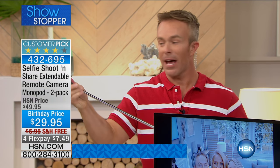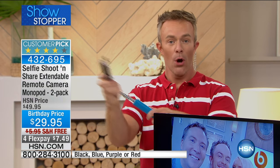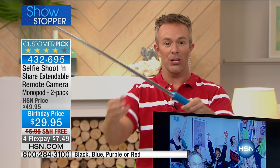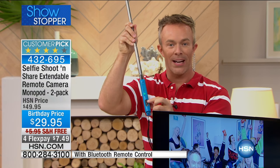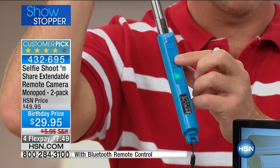Whether you're grandma with the grandkids or a teenager, you're going to love it. What happens is we get it really up close and then we have that turkey neck — it's not attractive. With the selfie stick, you get that three extra feet of length and reach.